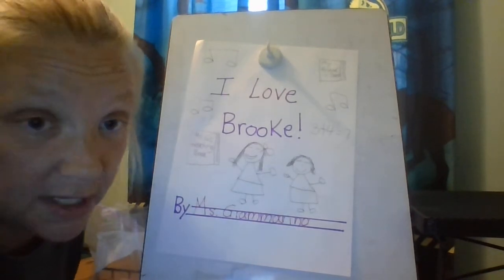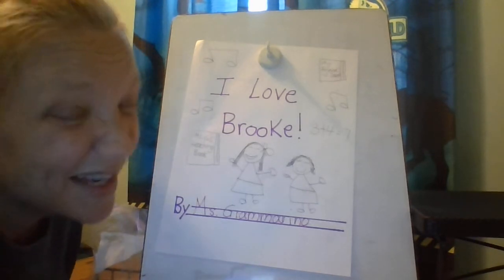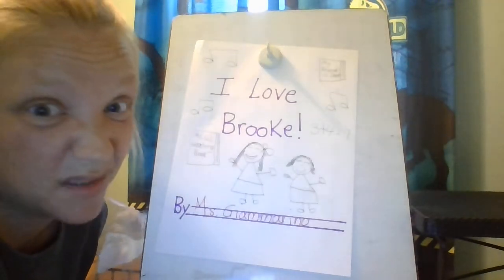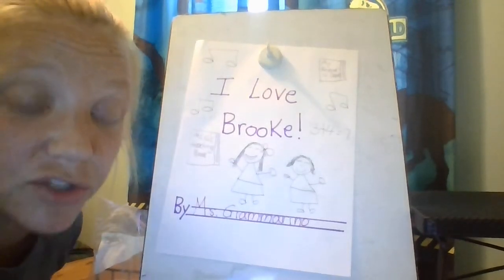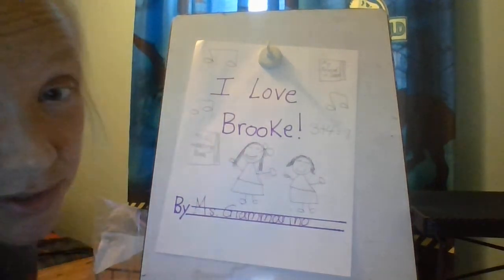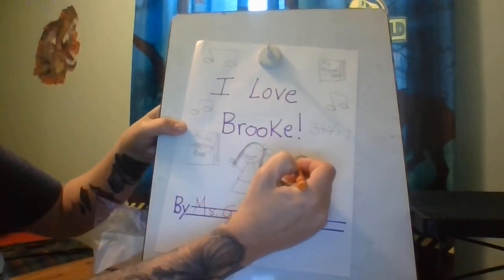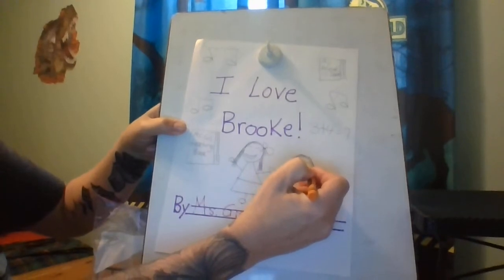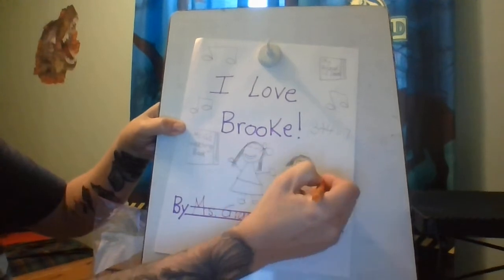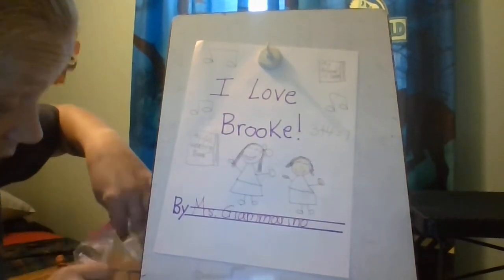Remember one important thing: when we're coloring we want to make sure that it looks like it does in real life. So am I going to color Ms. Ouellette's face purple? No, probably not, because her face isn't purple. So I'm going to make sure I try my best to get all the colors on my cover to look like real life — a blue shirt, because I know she likes to wear blue shirts.